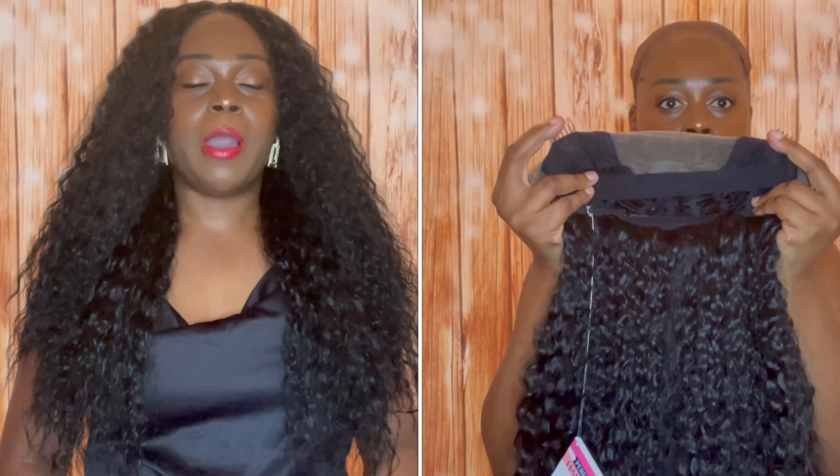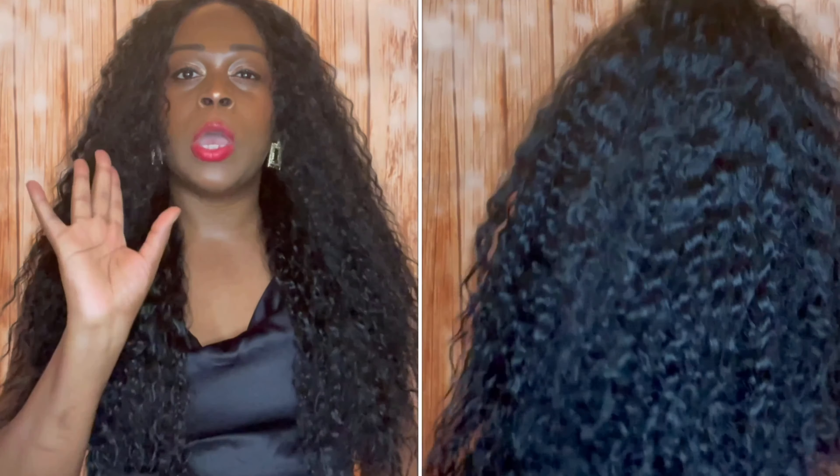It is part of their perfect hairline collection, so it does come with the 13 by 6 lace frontal. I really didn't have to do too much to this unit, and I'm so happy about that. It's a perfect hairline unit and I didn't have to do too much to it to get it to look like this.